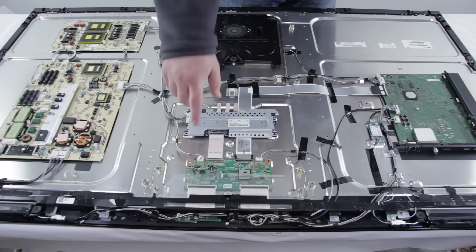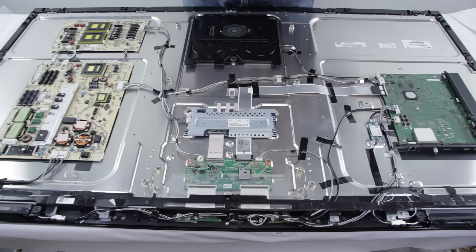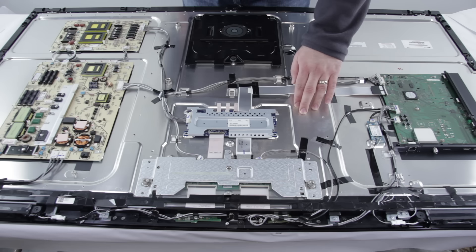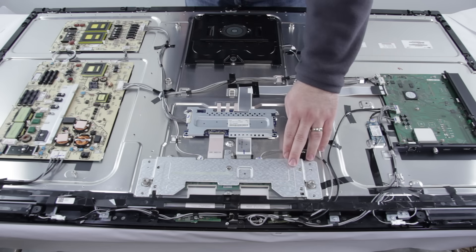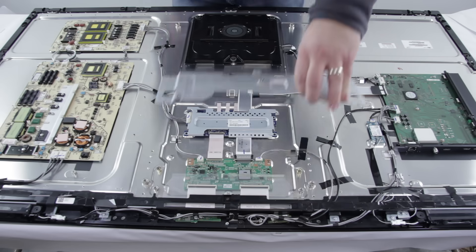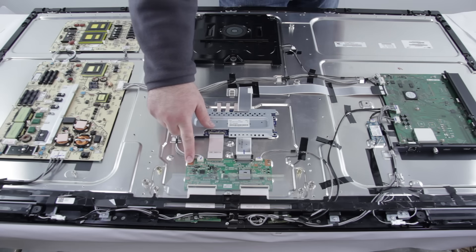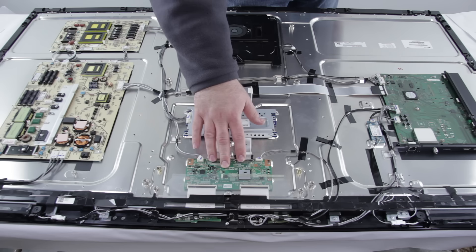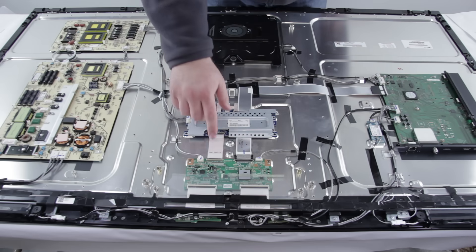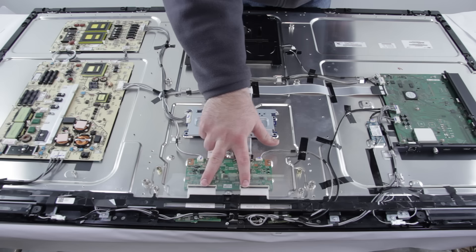We have already removed the cover for our T-Con board right here, but this LED driver also has a cover. If you are doing any repairs to the backlight inverter slash LED driver or the T-Con board, you will need to remove the covers for each of them before you replace the board. Removing the covers can be simply done by removing the screws that hold them to the panel. The T-Con board takes the image and sends it to the panel, which makes it show up on your screen. You can see the T-Con board is connected to the LED driver slash backlight inverter here and then connects to the panel via these cables here.